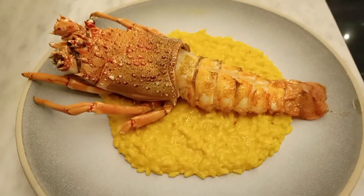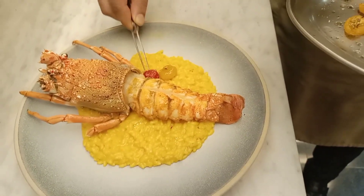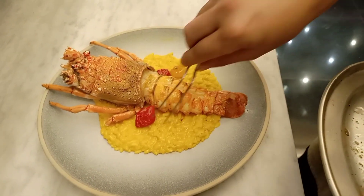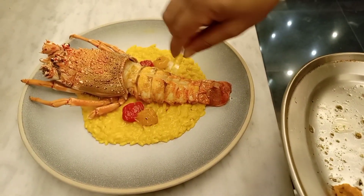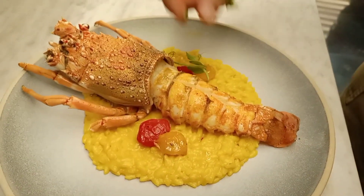The lobster is getting placed to complete the whole plate. Now we will put dry cherry tomato — it's seedless — for the Italian garnish. You can see that going on now.